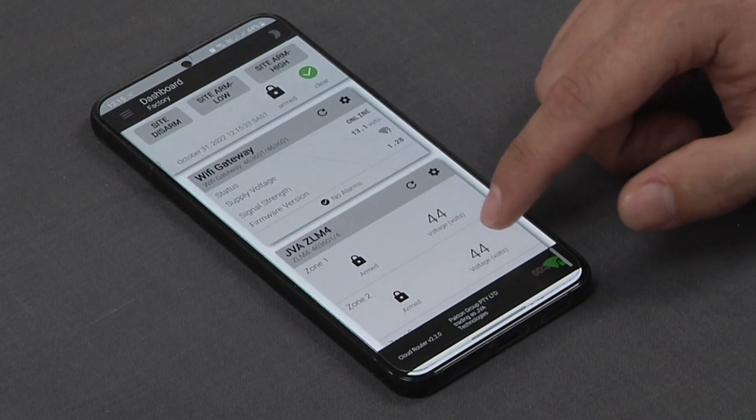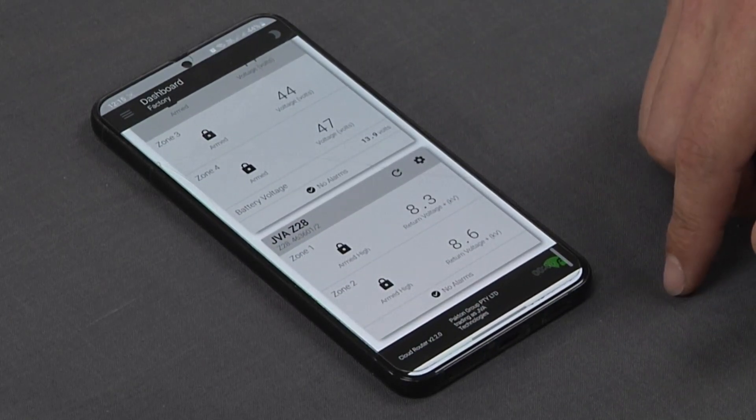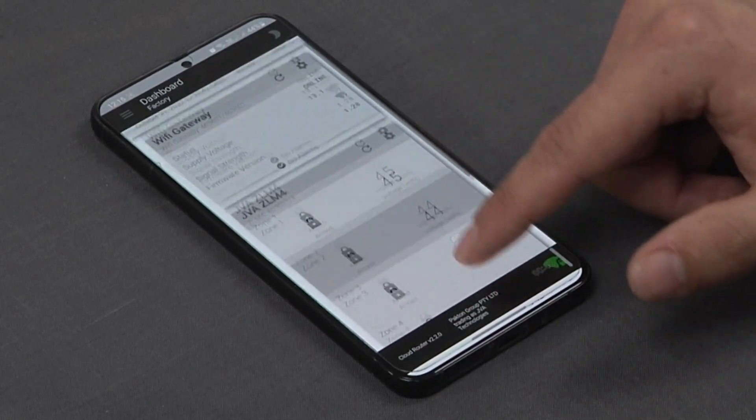Our gateway is online and it shows our ZLM4 as well as our JVA Z28 with our feed and return voltages, and everything is in a good state.